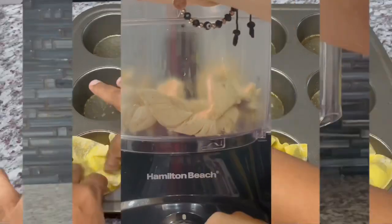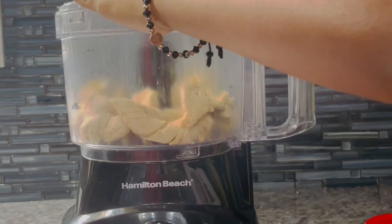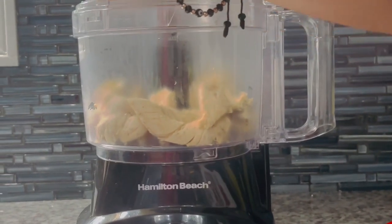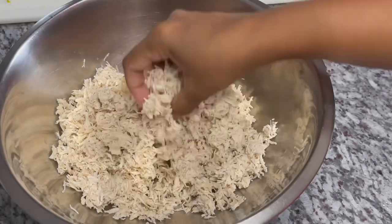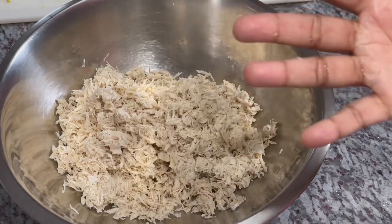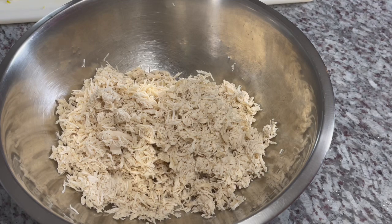I'll be pulsing my chicken in the food processor just to break it up, but you can use a blender or shred it by hand — whatever is easier for you. This is what our shredded chicken looks like. I like the food processor because you get awesome results, but if you don't have one, just shred it apart with your fingers. Now I'm going to proceed to add our other ingredients to season up the chicken.